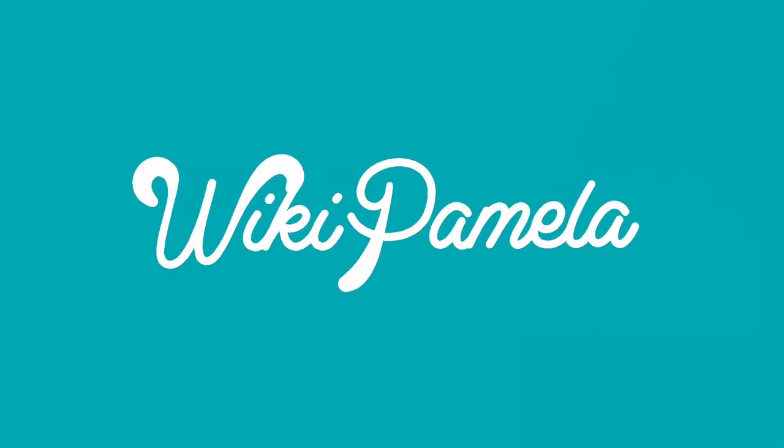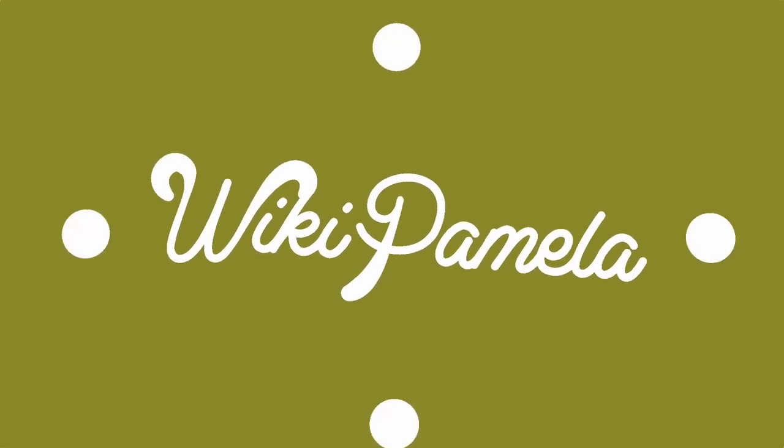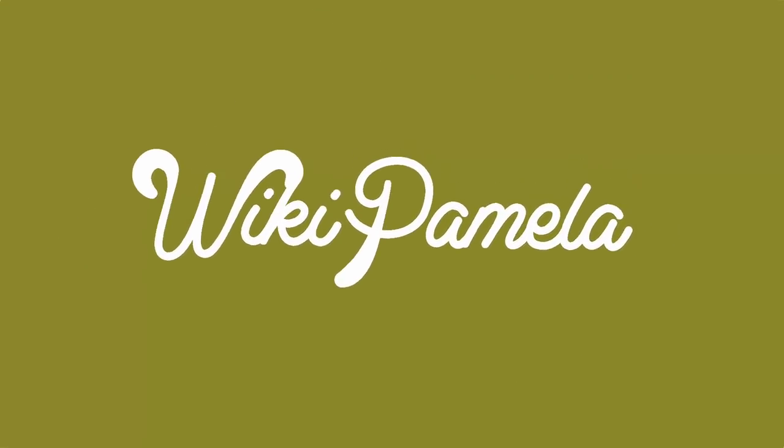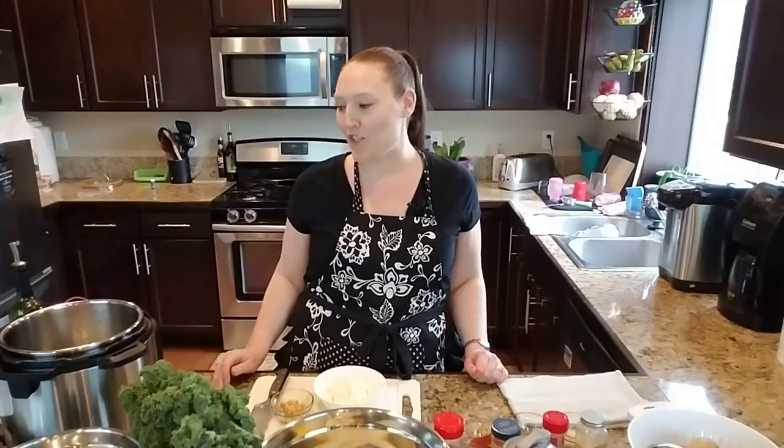Welcome back to my kitchen everyone. Today we're making vegan zuppa toscana — a version you will not be able to tell from the original. Stay tuned.